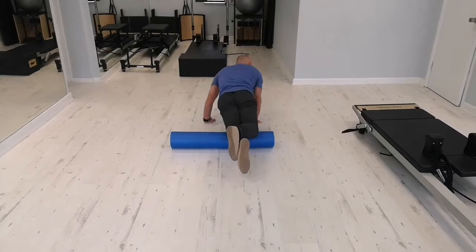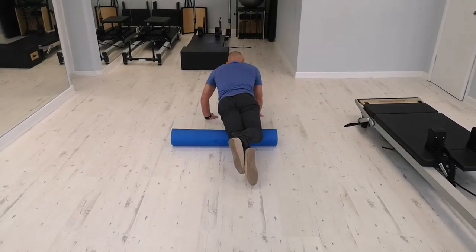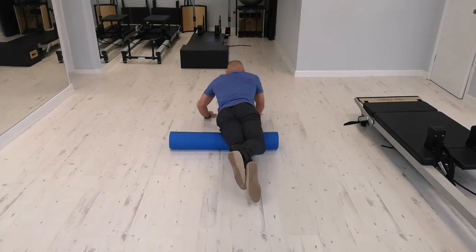You turn over onto the middle line and you can rest your other leg just behind it. And then you go again. Again, this one wants to take about 10 seconds.